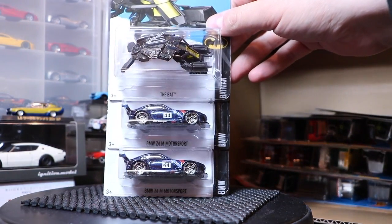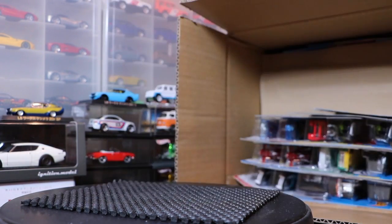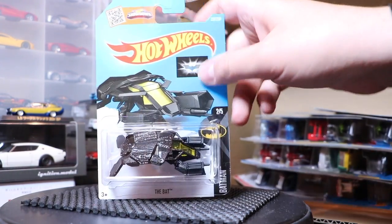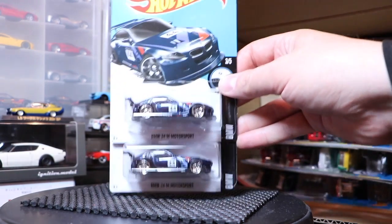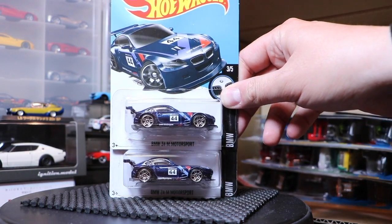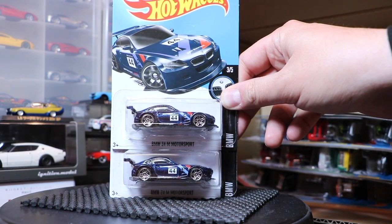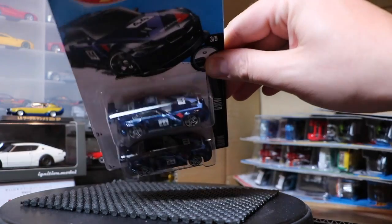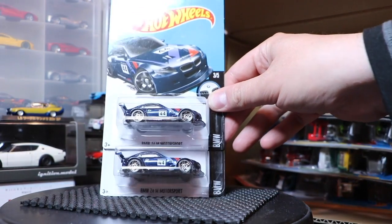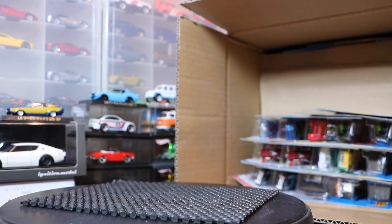The Bat cars and the BMW Z4M Motorsport. Not anything I'm too into, but this BMW is the Treasure Hunt in this case. It looks pretty good — a Treasure Hunt I hope to find or acquire eventually. There's also additional deco for a Super Treasure Hunt version. I think this might be the first BMW Treasure Hunt, though there might have been one from years ago. I do like that model.